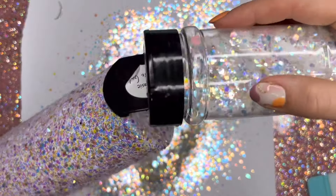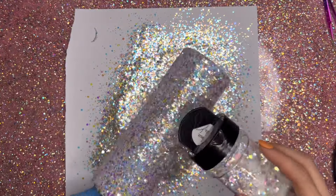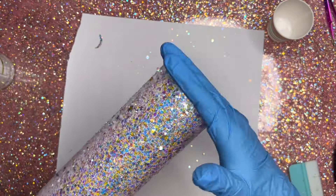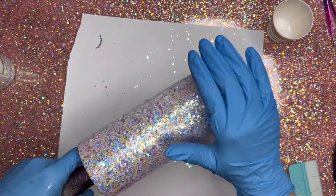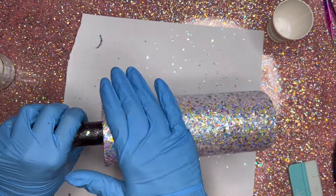Once I've got my tumbler fully coated in glitter I'm going to go in with my gloved hand and just tap down any of the pieces of glitter that might be sticking up — any of those little pokey bits. I want to tap those off or pat them down so that they're lying as flat as possible. This is going to make things a whole lot easier for us when we go to add our coats of epoxy.